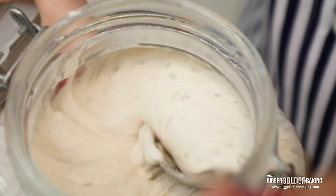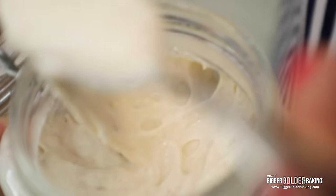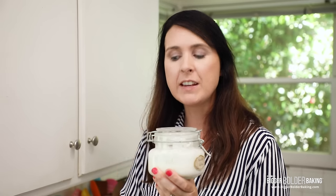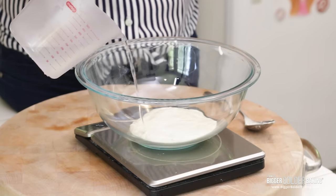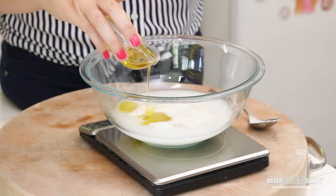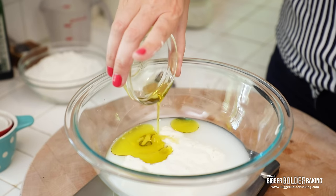The first ingredient we need is our sourdough starter — just add it into our bowl. What you want to do is feed what you just took out and then pop it back into the fridge. Into this I'm going to add some warm water — water that's kind of blood temperature. And then a little bit of olive oil. I like olive oil in pizza dough; it makes the dough kind of soft. Then just whisk these together.